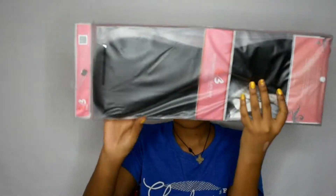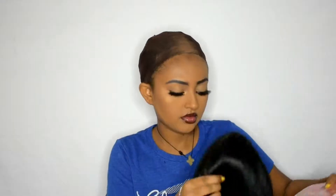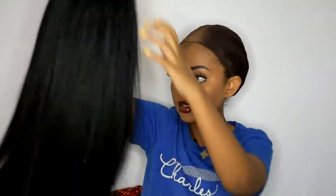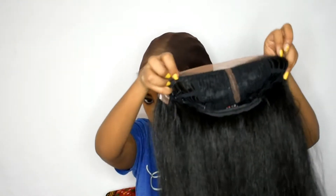If you want to see or know more about the hair just keep watching. Just showing you guys what the packaging looks like. Of course as usual I had a hard time unpackaging it, but I took the hair out and automatically I already knew this was going to be a good one.